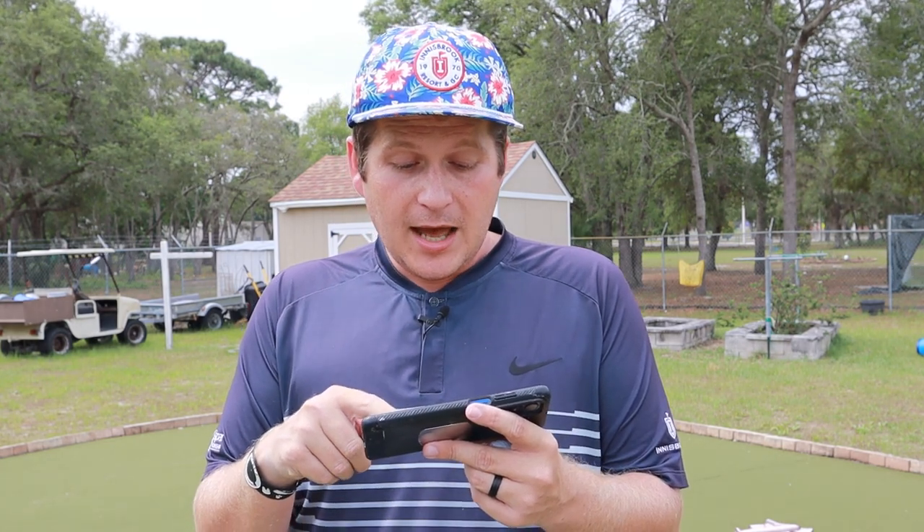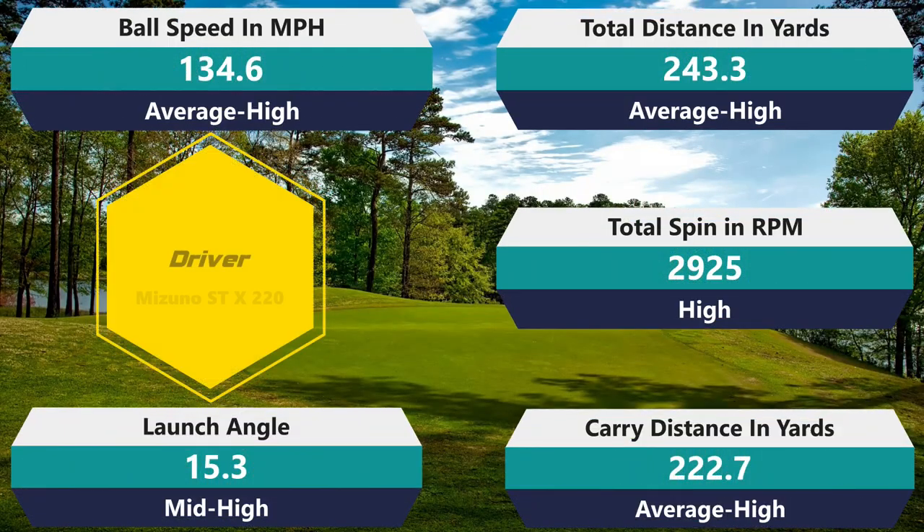Finishing off with the driver: 2,925 rpm spin — slightly above average — 134.6 mph ball speed, above average. 243.3 total distance, above average. 222.7 carry, above average. And it launched a little higher at 15.3, which is really, really good. It felt really good with the driver and the consistency was key. Even times when I would kind of miss-hit it off the driver, I expected to lose five to ten yards and sometimes it was the exact same yardage. A very high level of forgiveness from the driver — and granted I do have one of the most forgiving drivers on the market, but still, the combination of a high-forgiving golf ball and a high-forgiving driver was a lot of fun.